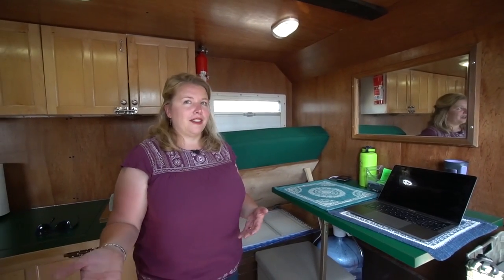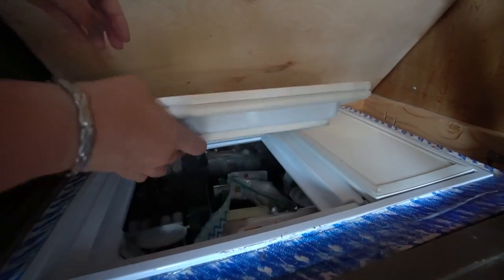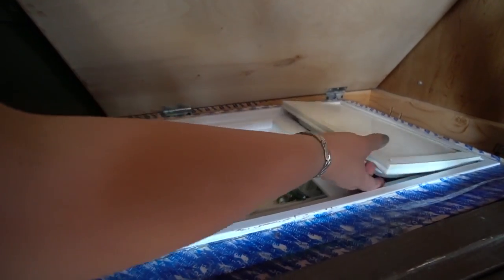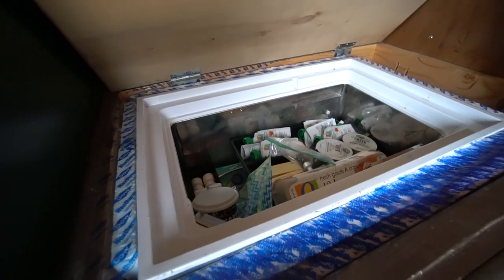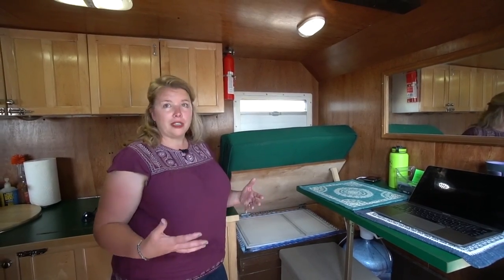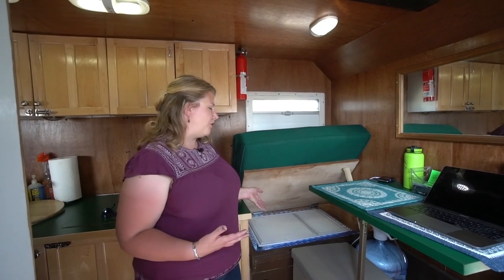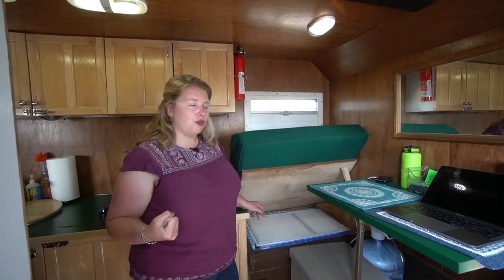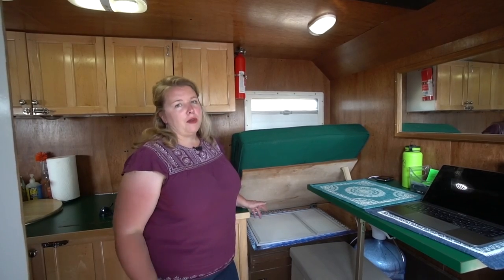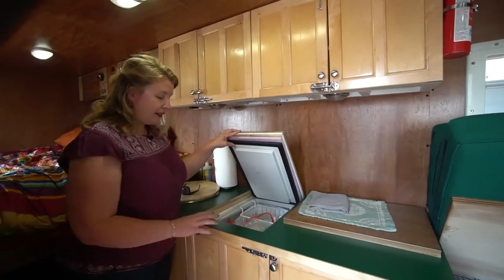The refrigerator is an Isotherm brand 12-volt fridge and it's probably going to be one of the first major things we fix or change. The main challenge is its location — it would be fine if you were weekending, but this is our home and we're living here full time, so this setup just isn't practical. We're looking at doing a Vitrifrigo or Webasto stainless steel, the kind that pull out on drawers. We also have a freezer built into the cabinetry — a nice deep freezer.